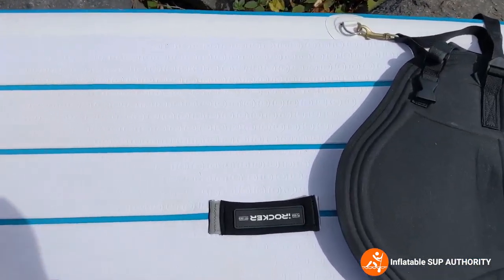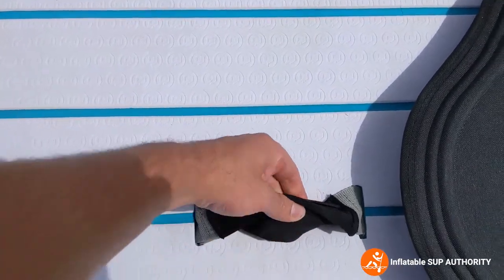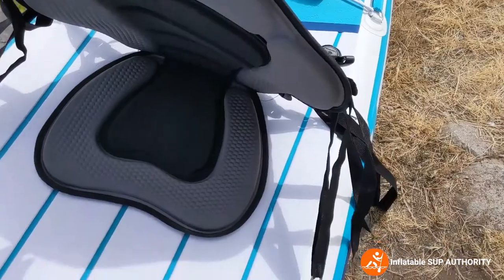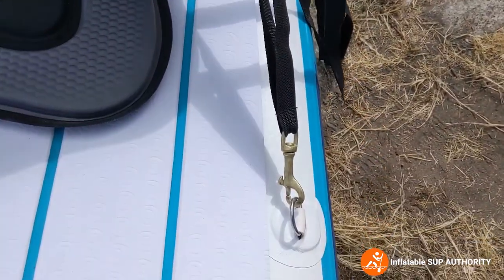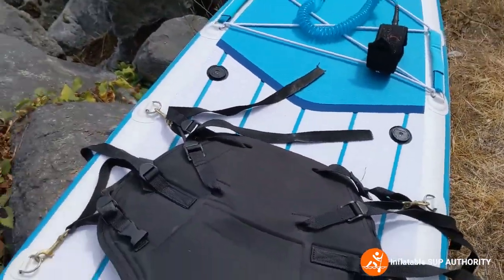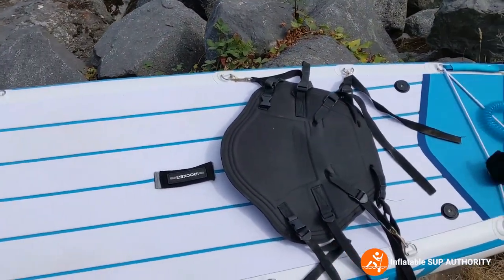Next you have the handle, made of neoprene — this particular one does not come off. You also have the kayak seat, which we have mounted. You simply adjust the straps: front one goes there, back one goes there. Then you can use a little kayak blade attachment and it becomes your own personalized kayak board.